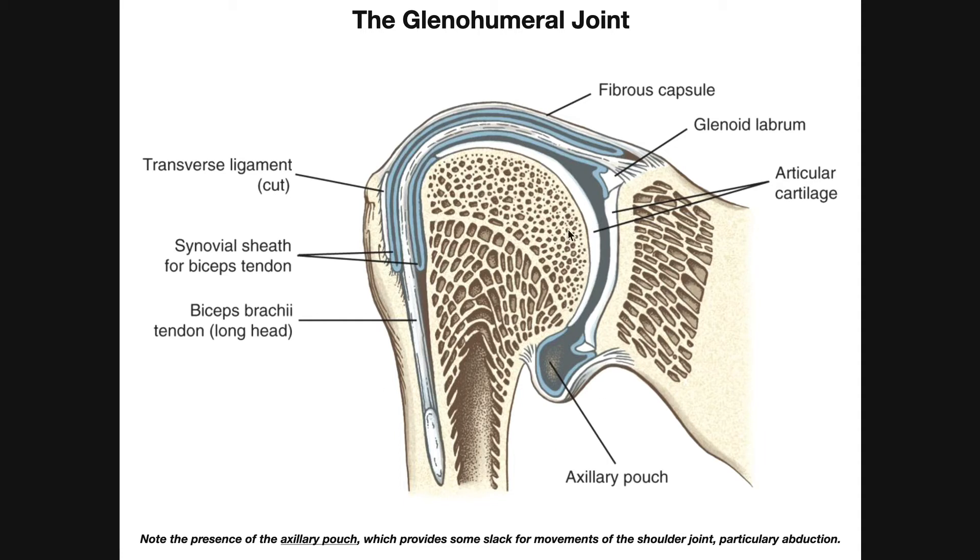Here's a frontal section of the glenohumeral joint. This is the humerus with the head of the humerus on one side; here's the neck of the scapula, and on its lateral side we have the glenoid fossa or glenoid cavity. Both the concave glenoid fossa and the convex head of the humerus are coated with articular cartilage — hyaline type — and that of course creates the joint cavity, which is the space between those two articular surfaces.